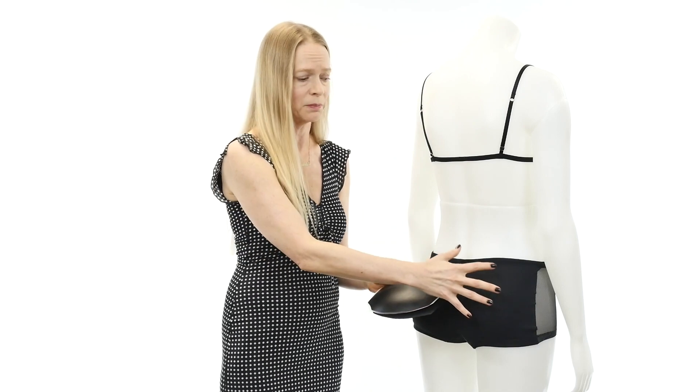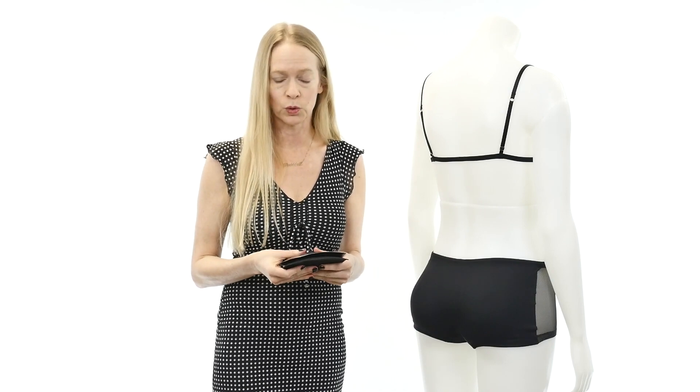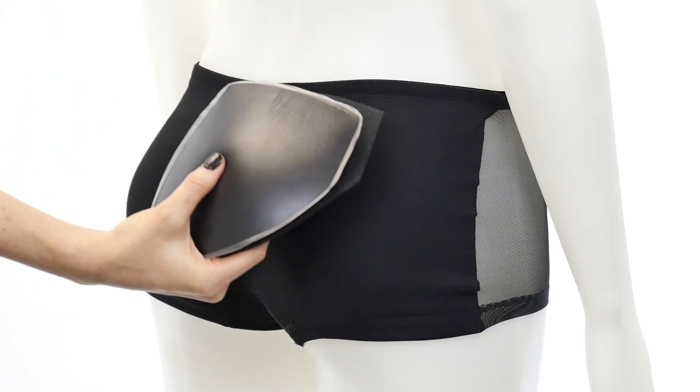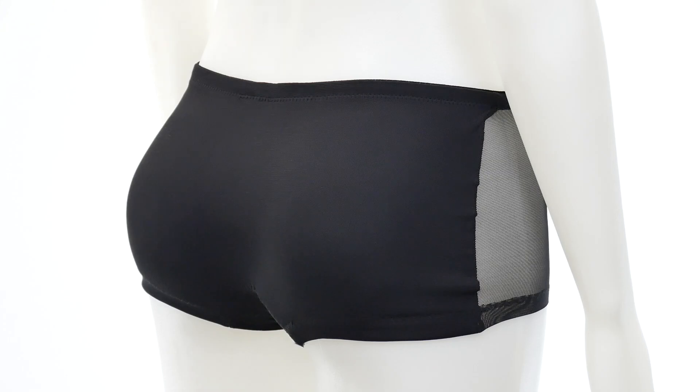A lot of customers ask if they can stack the pads. We don't necessarily recommend it because the panty is not designed for that — we don't want to stretch out the panty too much or put too much stress on the seams. Also, on some body types it may end up looking kind of unrealistic, pushing out from the body too much. However, it does give some people the bigger boost they're looking for. So if you do decide to do that, we would recommend putting the silicone on the outside, which guarantees you're getting the advantage of the silicone — that realistic feel on the outside of the panty.